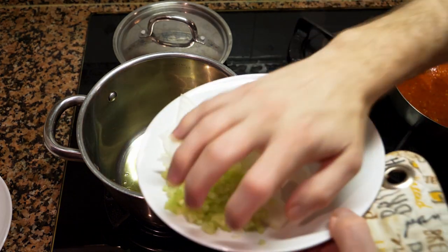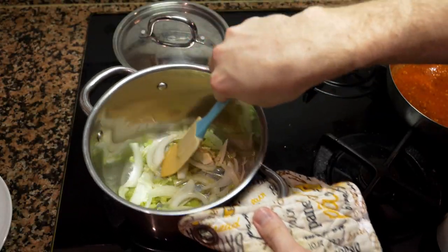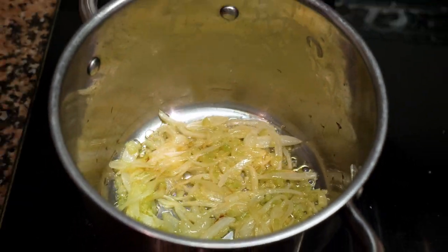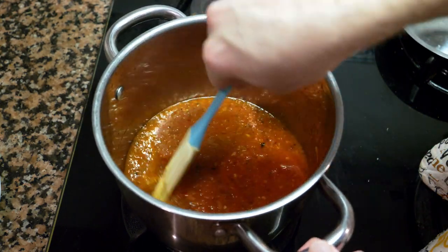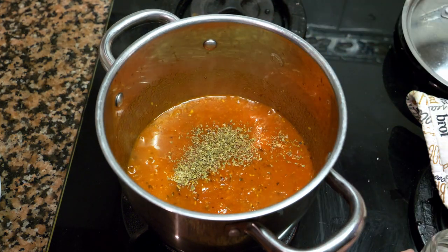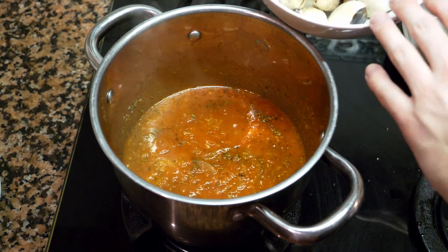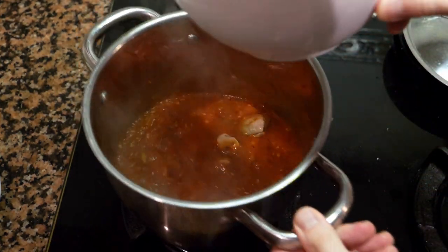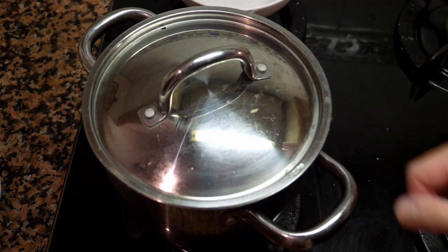Once the oil is hot, throw in the herbs and sauté for two to three minutes until cooked. After everything is cooked, add the tomato sauce back into the pan and let it come back up to a boil. At this stage you can also add a sprig of oregano — fresh if you have it, dried if not — and any chili flakes or other herbs you want. Add the clams; if using fresh, rinse them off beforehand to remove dirt. Put the lid on and let this cook for about four to five minutes before adding the rest of the ingredients.